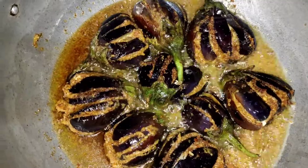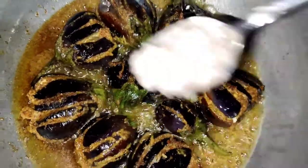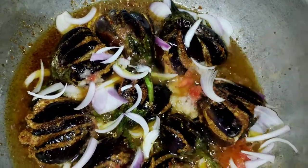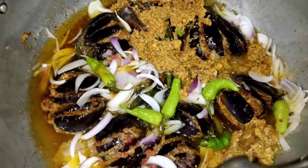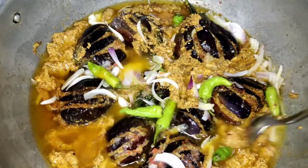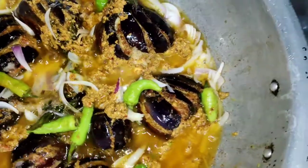We will fry it for 10 minutes, then add tomatoes at the end. We will add the masala at the end too. Give it dum for 5 minutes. After 5 minutes, we will be done.